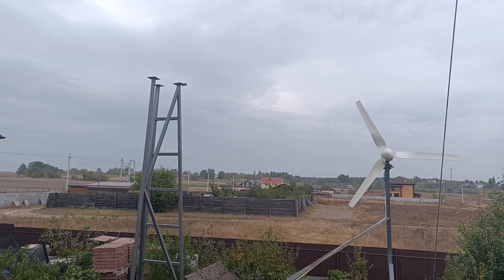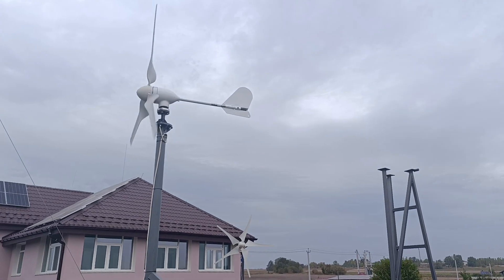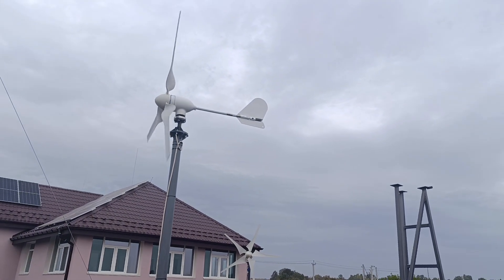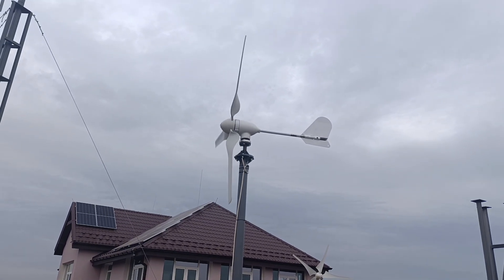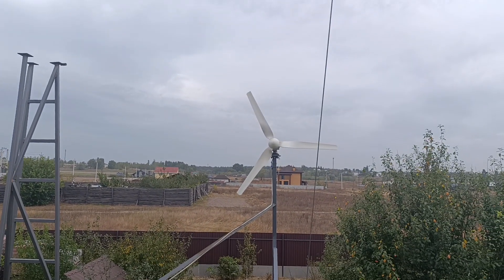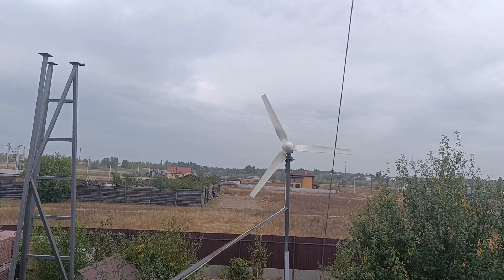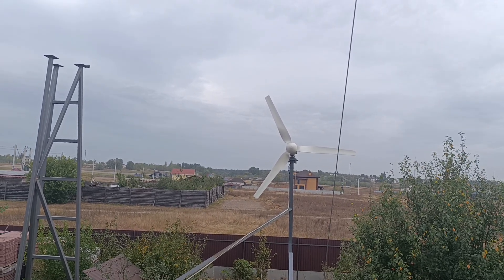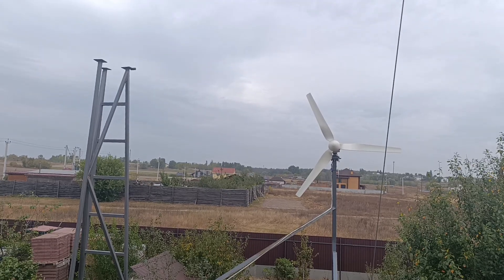There must be something else — probably magnet thickness, or the coil, or the number of windings in the core. I haven't calculated and measured that yet. But this makes me think that if this one is absolutely okay with its 1.65-meter windmill, this other one definitely requires a larger one — at least two meters, maybe even 2.2 or 2.3.